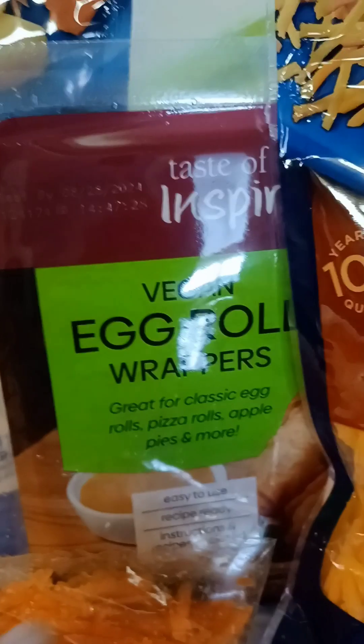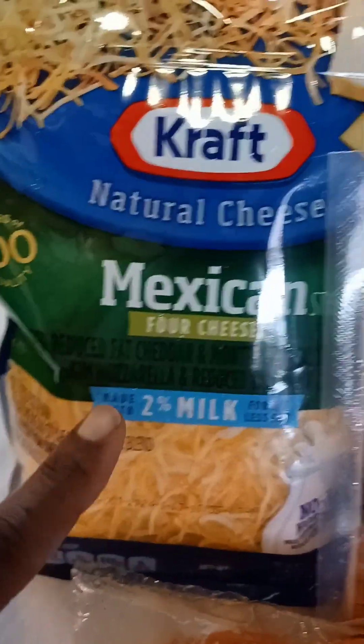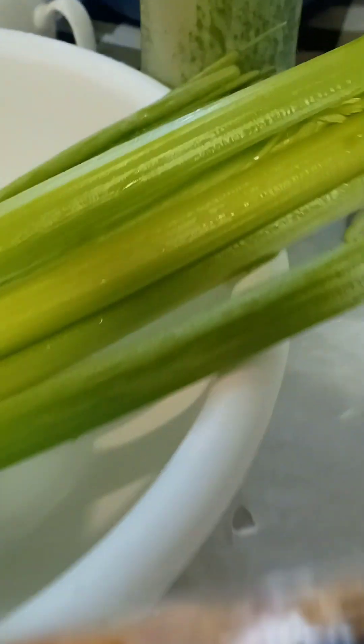These are some of the ingredients for the shrimp egg rolls. We're using vegan egg roll wraps, peeled and cut carrots, chopped cheddar cheese, Mexican blend, and celery. These are some of the ingredients for the shrimp egg roll, and I'll come back with another video with my daughter cooking today.